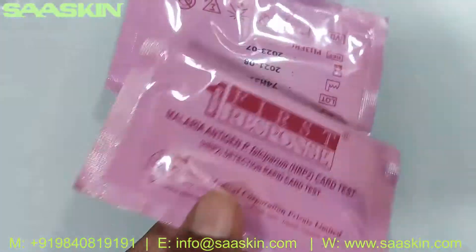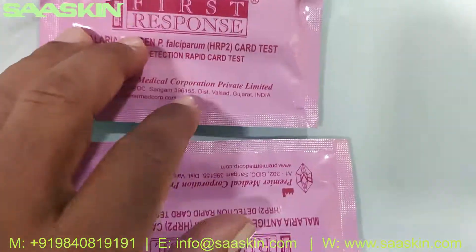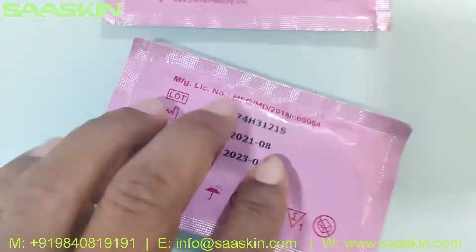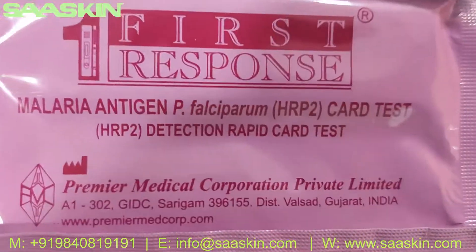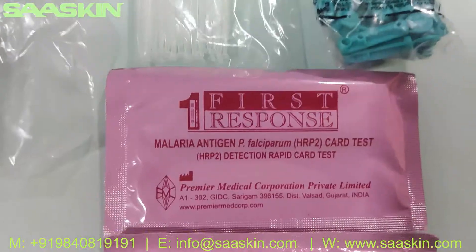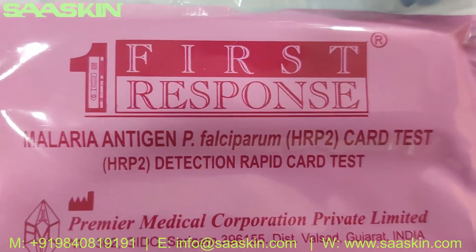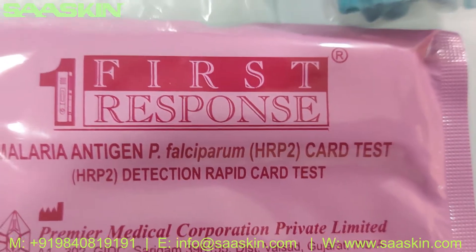Here you go, you can see the 25 test cassettes — I'll put two samples here so you can see. The key point here is that this is a WHO pre-qualified product: First Response Malaria Antigen PF Rapid Card Test.